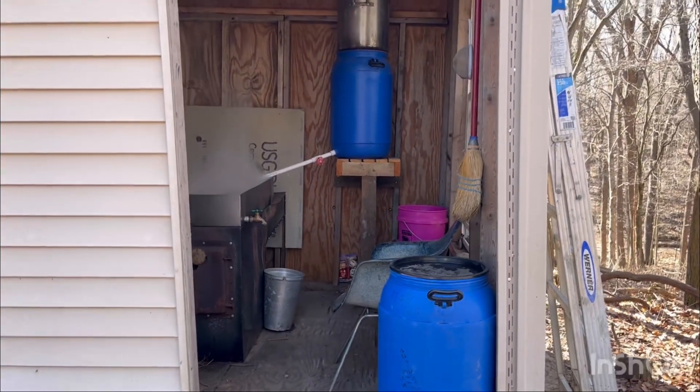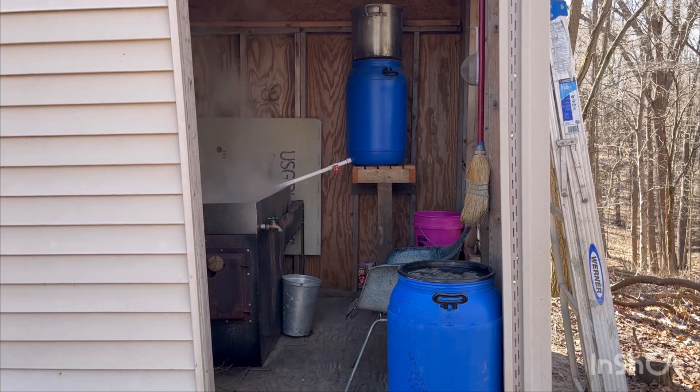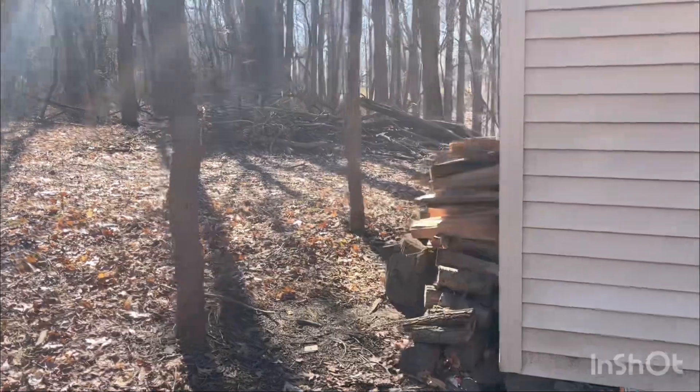We've collected about 55 gallons so far. Over the last couple of weeks we've had some up and down weather. We're running about 18 to 20 taps.